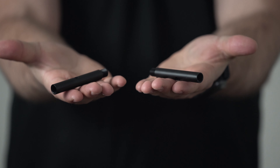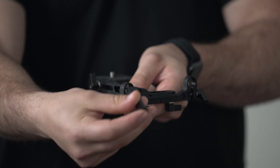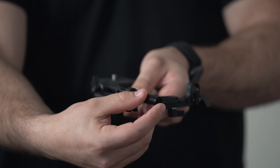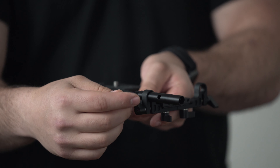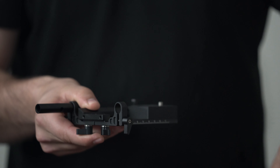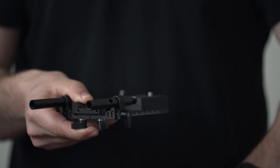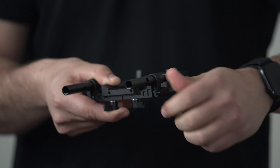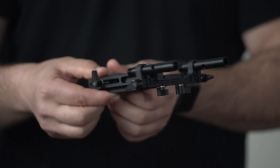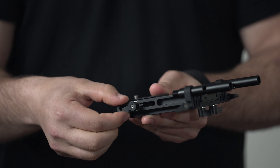Now prepare the mounting rails — these will slip onto the mounting brackets. Once they are in the brackets, you can tighten them up. Do the same thing on the other side. Don't forget that you can adjust this when you mount your camera.